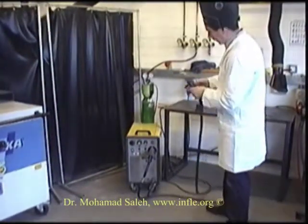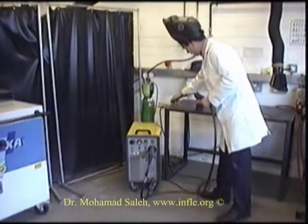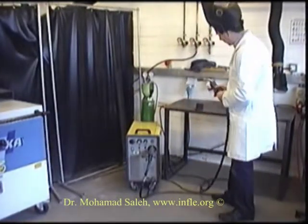So, this is our welding process now. We hold our handle, cover it, our workpiece — our whole chain here and so on.